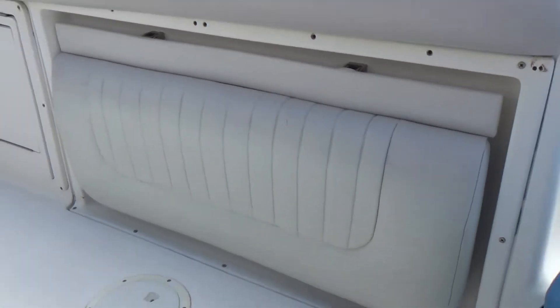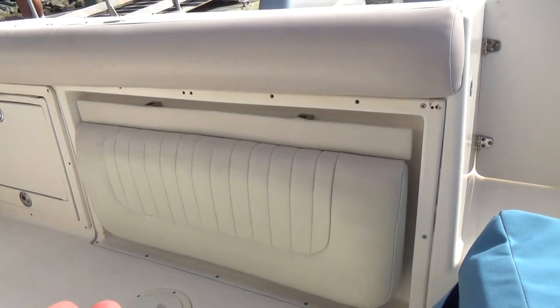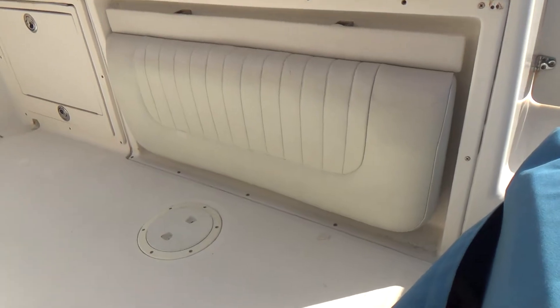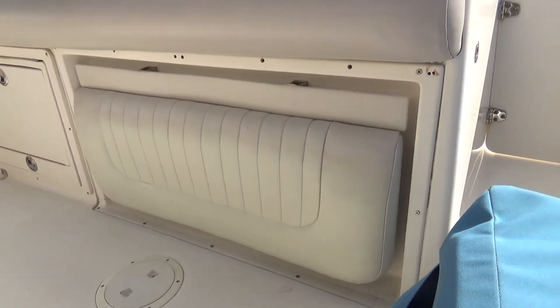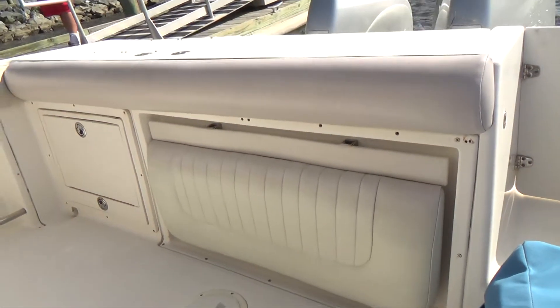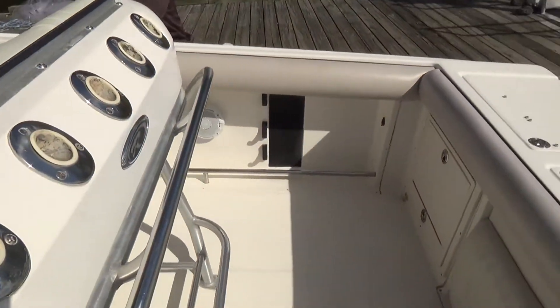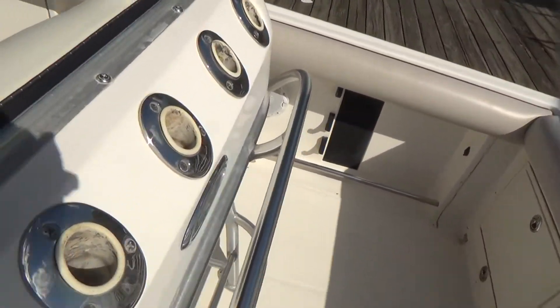The boat also has an area for this folding down seat. This actually folds up for additional seating area for friends and family if you're taking a family day out on the boat, or folds down for additional fishing area when out with your buddies. We have flush-mounted rod holders everywhere on this boat.